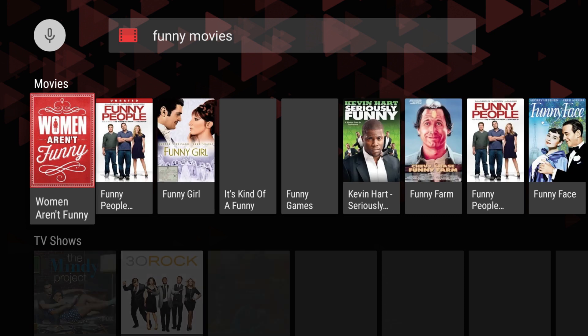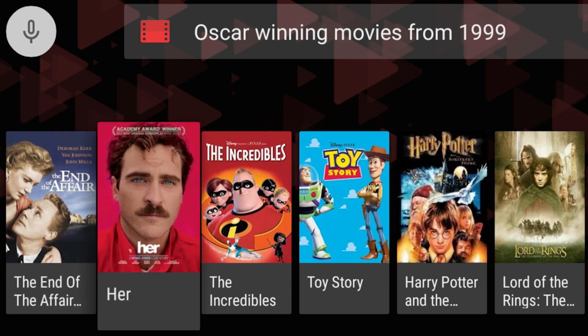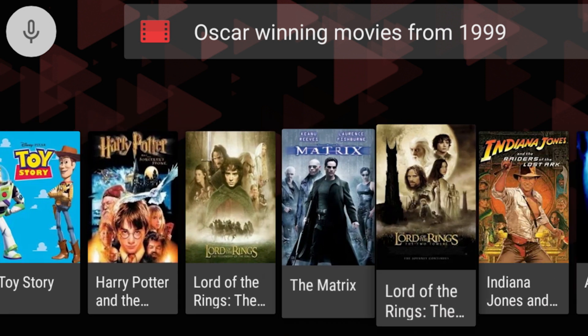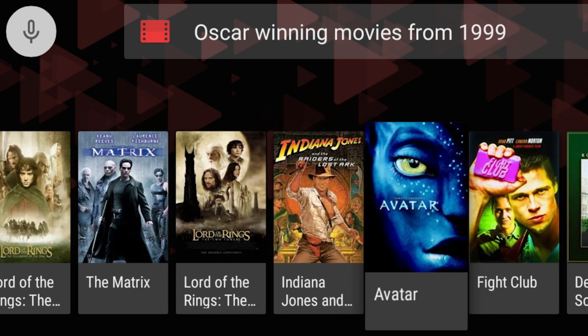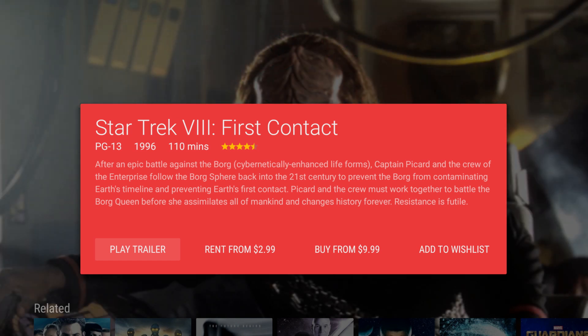The search is great when it works, but it does some weird things sometimes. You'll get the right results and then just a bunch of other movies that have nothing to do with anything, or it'll pick two of the things you search for and ignore the other one. It can be strange. You'll eventually be able to search through Netflix, Hulu, and other apps, but for now it's just Google Play and YouTube.